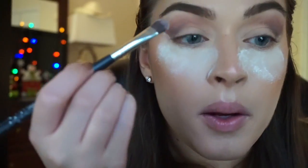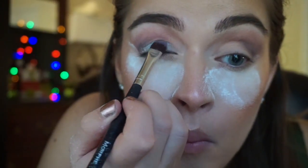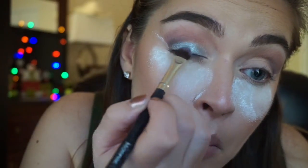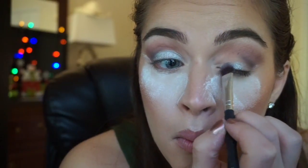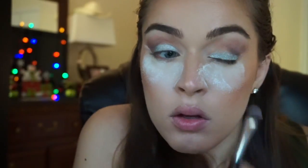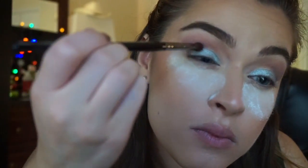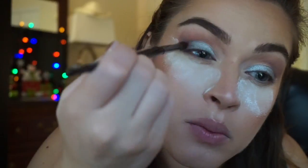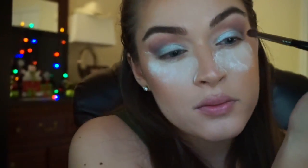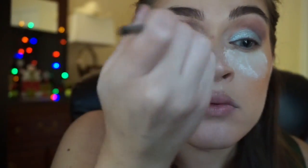This is called Pure Platinum and it's from Buxom — the most beautiful metallic silver shade. Oh my god, I have used this in a video before and I just love it so much I wanted to use it again. So I'm just packing that all over the lid. If you want, you can totally get your brush wet to make it even more intense, but I just didn't do that this time because I'm going in with glitter anyway. Then I took the same shades from the crease to blend those edges out so there were no harsh lines.